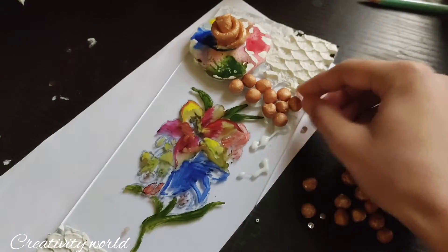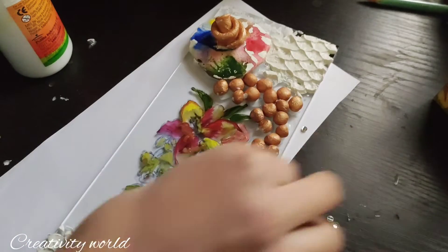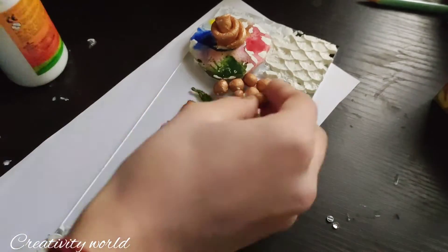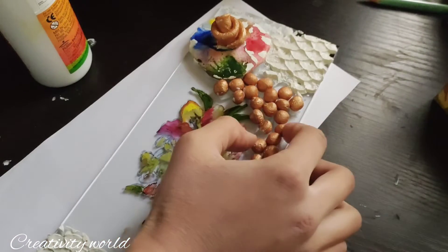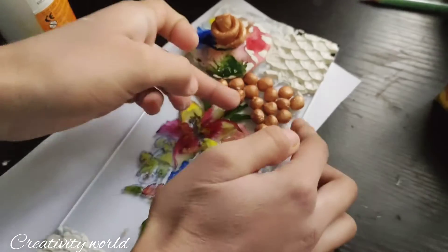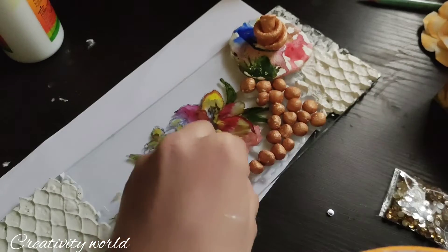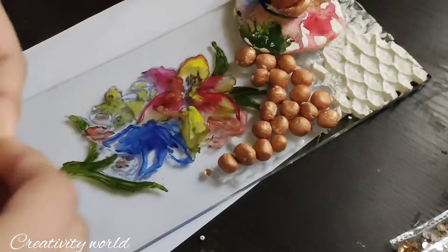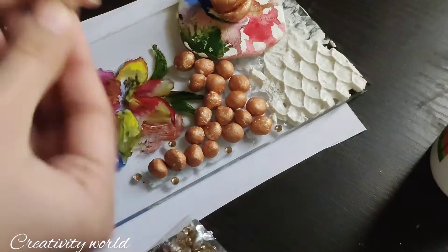It is looking like this, so you can arrange these shower elements according to your preference — you can add other things also. Now I'm decorating the shower with some stones, adding them here and there. Any other petals or balls you can also add in this.